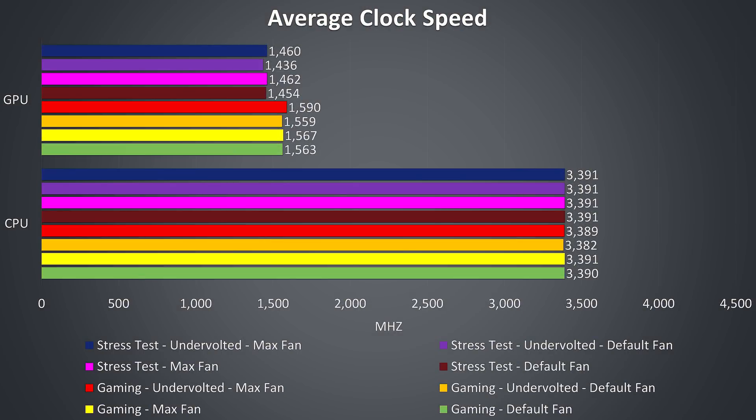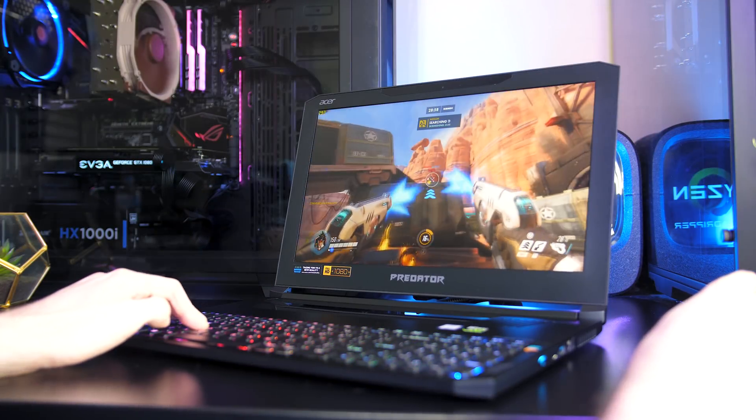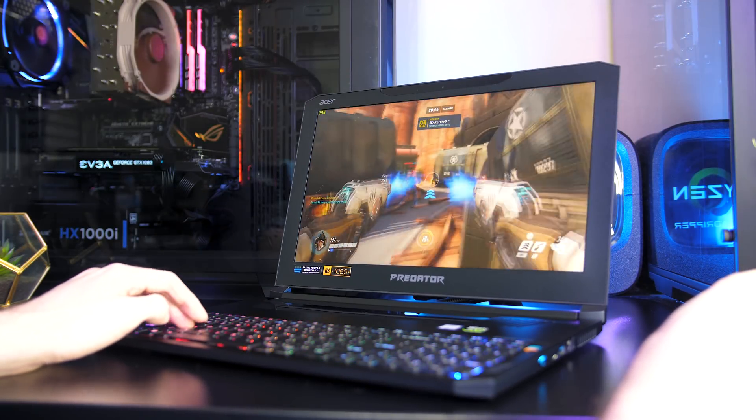These are the average clock speeds for the same temperature tests just shown — not really much to show here. As there was no thermal or power limit throttling, the 7700HQ was able to boost to its 3.4GHz all-core turbo speed without any problems, even in these stress tests. Running CPU-only stress tests without any GPU load showed again no difference — absolutely no throttling at all, which is refreshing to see compared to the 8750H laptops I've tested recently.